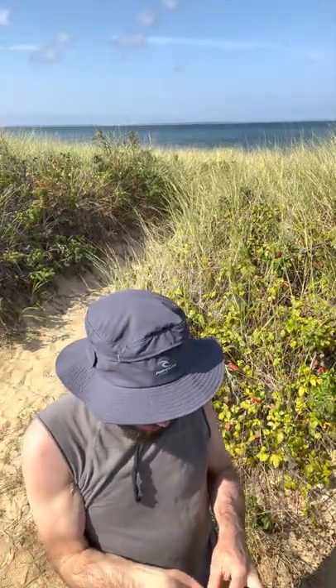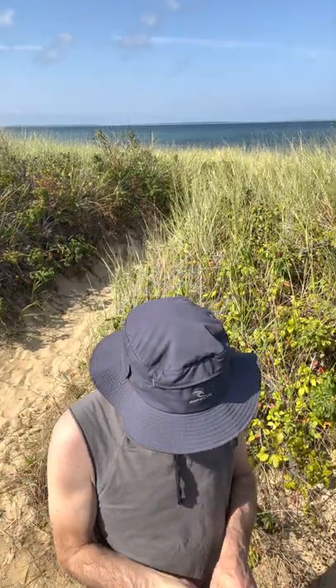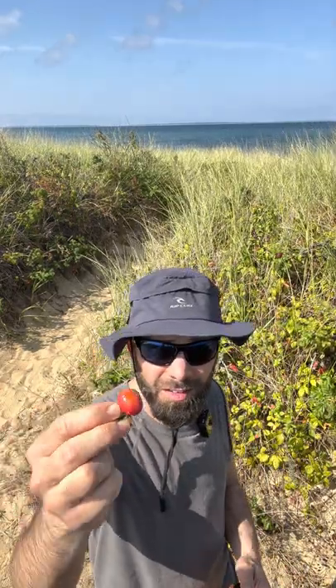Rose hips can be in all different sizes — as you can see, some of them can be smaller like this, or they can be a little bit bigger. I've seen them even twice the size of this.